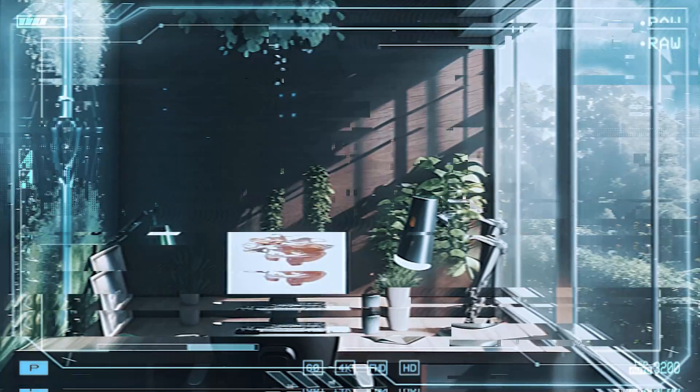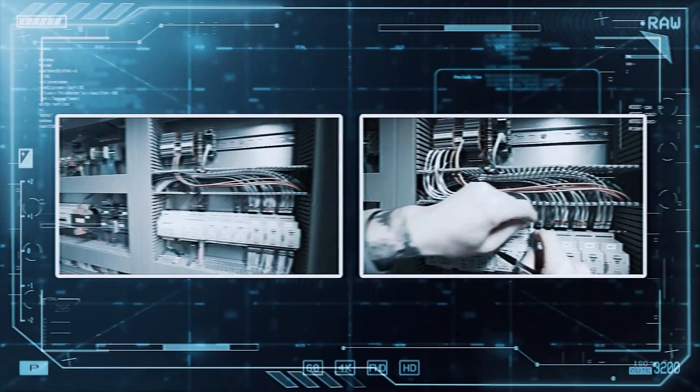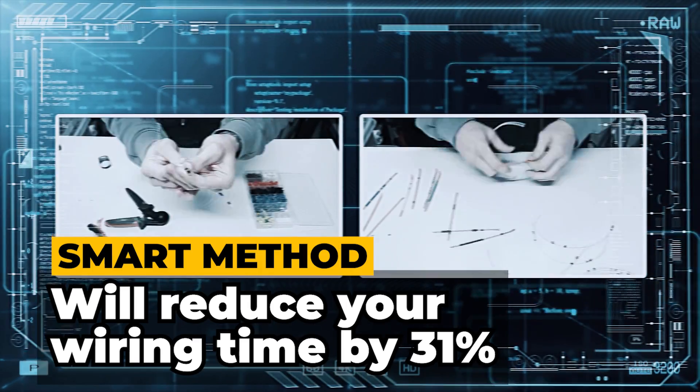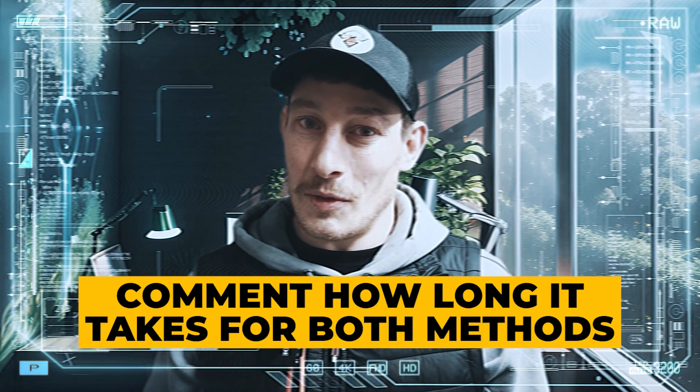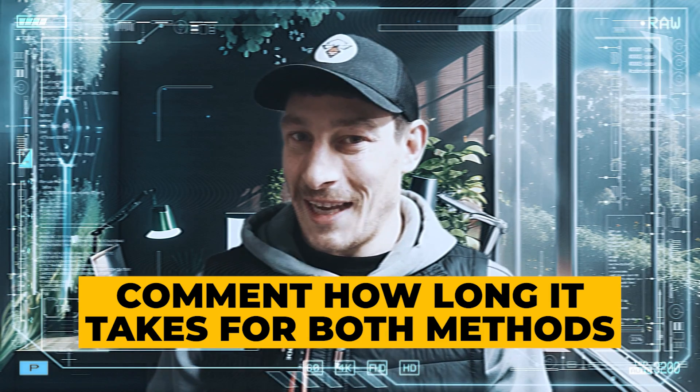Now, before we jump into the smart method, let me call upon Chris from the future for a sec. Okay, so this is Chris from the future, and I can reveal that using the smart method will reduce your wiring time by 31% compared to doing it the dumb method. I haven't revealed any times yet and we'll go through that once I've been through the smart method with you. But here's a little challenge: in the comments, let me know what you think the time is for the dumb method and how long you think the smart method takes. Put your money where your mouth is and leave it in the comments.